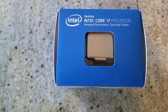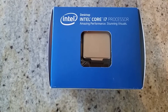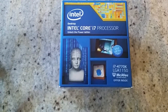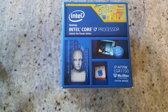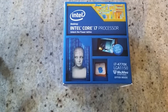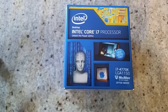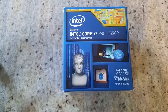This is the processor — the Intel Core i7-4770K. A lot of people ask why I didn't get the 4820K or the 4990. Listen, I am making a mid-range gaming PC to run all the games of 2014 and 2015, and if I want to jump to the fifth generation core I can do the upgrade, so it's not a problem.